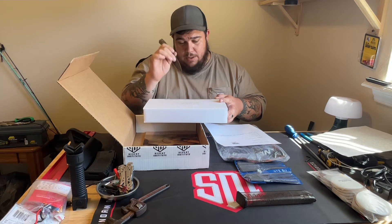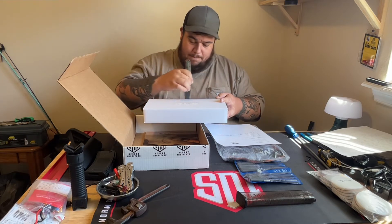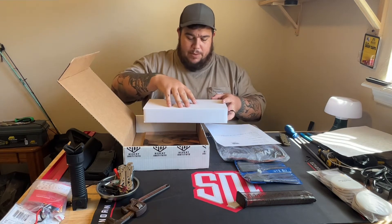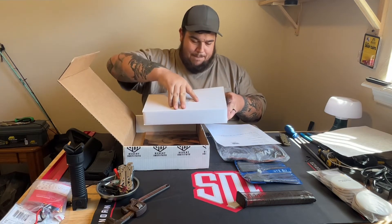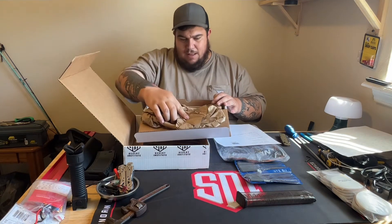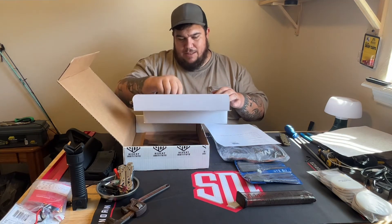24-piece gun care tool set. This ain't the 12-piece - this is a 24-piece. It's Sunday! Grace USA.